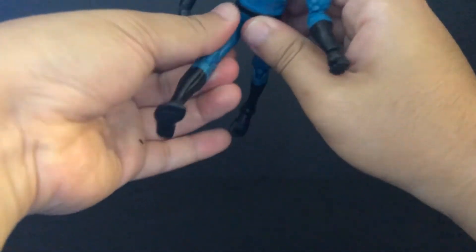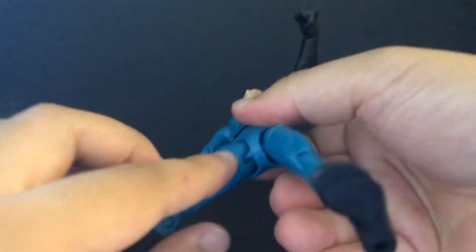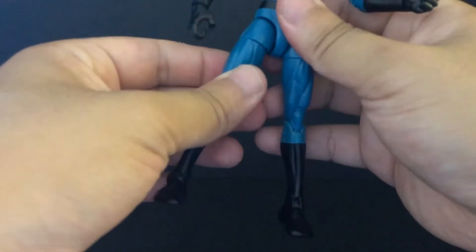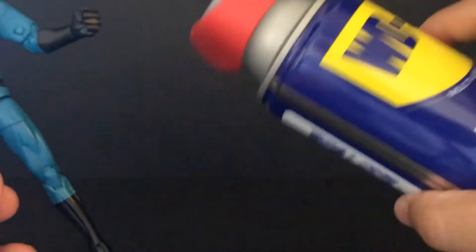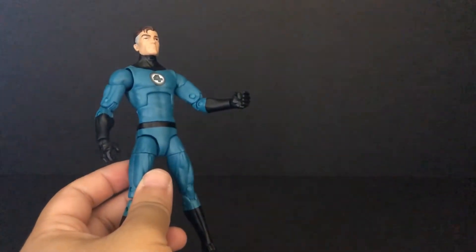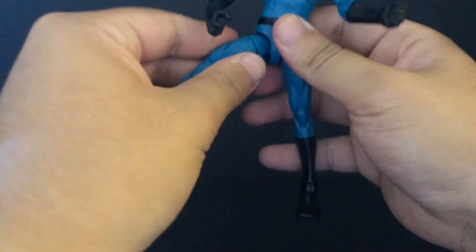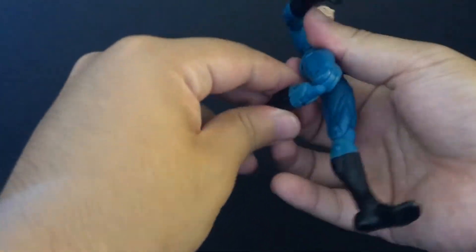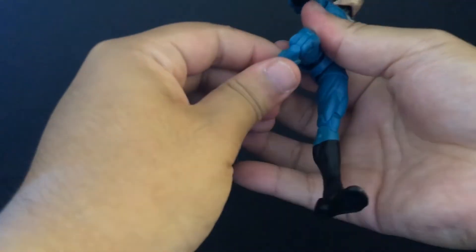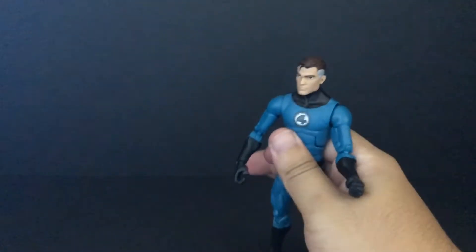Bend the elbow, and no only fist rotate. The waist goes 360 degree, can crunch up and down. From the back it got in and out. There's a joint problem - both joints have a problem with articulation. The left leg goes in and out, left leg bends the knee. The ankle can go in and out, go up and down. That's it for articulation on Mr. Fantastic new Marvel Legends.